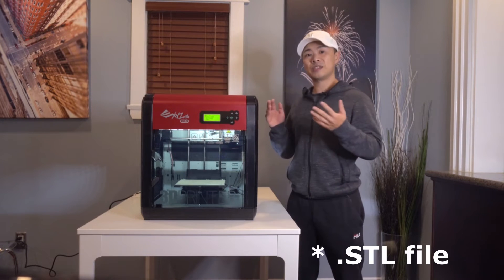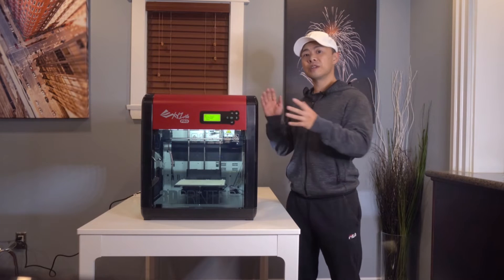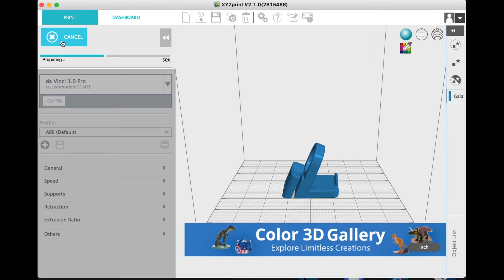To make a 3D print, you need an STL file and the XYZware Pro software. Once you have your STL file, you can load it into the XYZware Pro software and hit print. Printing times can vary based on the size of the object that you're trying to print.